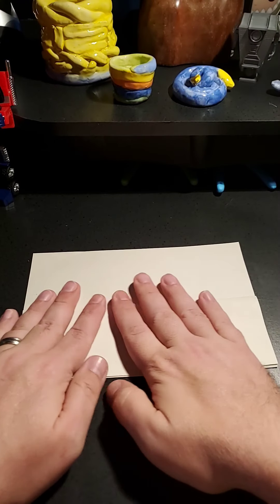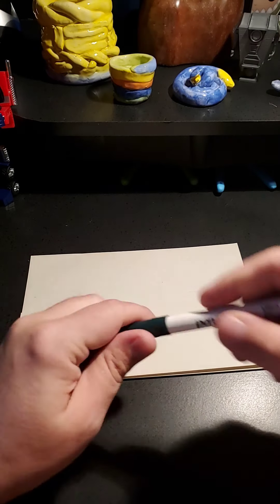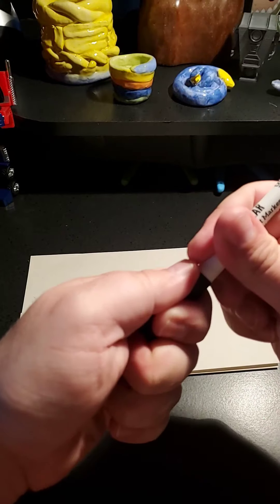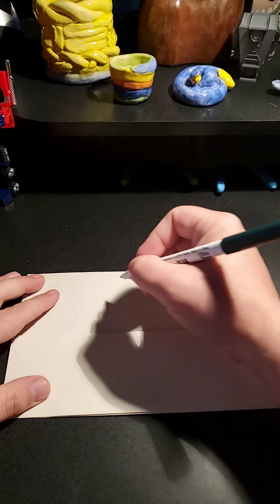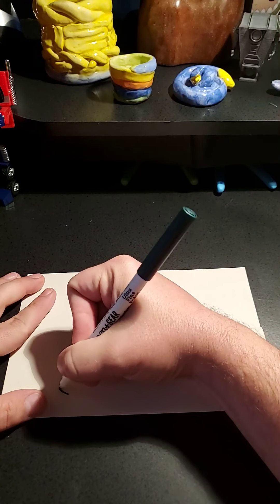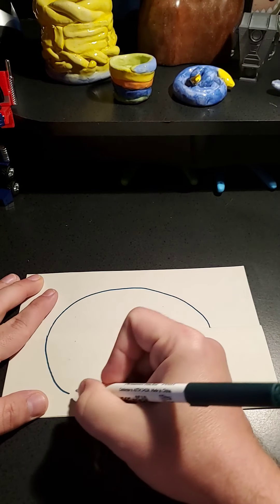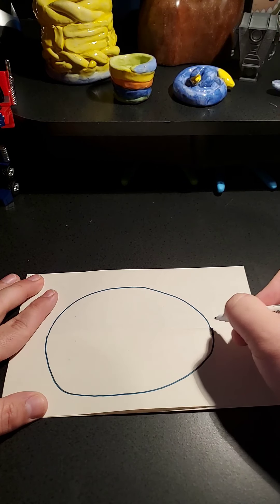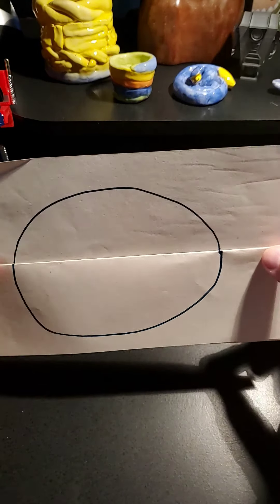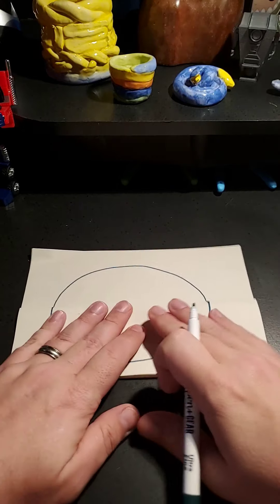I'll show you how it works - it's pretty fun. So today we're going to do a bunny. You'll see it, it's going to be hilarious. First off, we want to do the head of the bunny, so we're just going to do a super simple, round shape. Now if I was opening this up, you can see there's going to be something funny inside. Let's close this back for now.